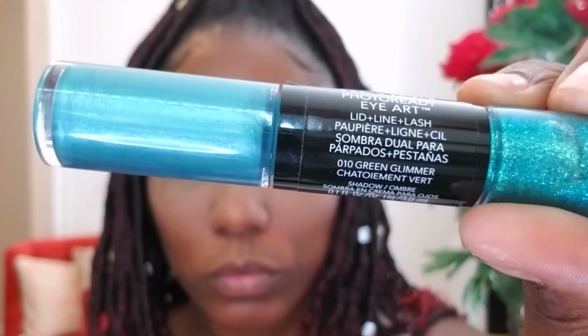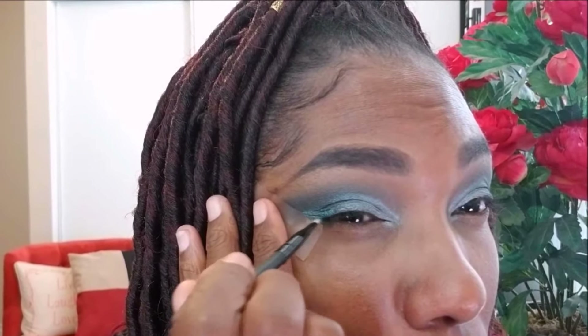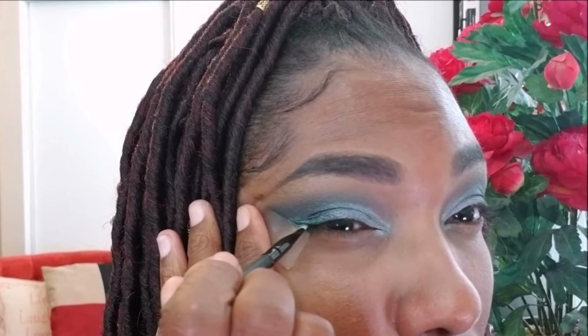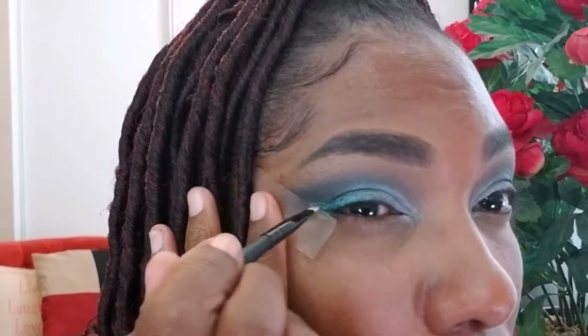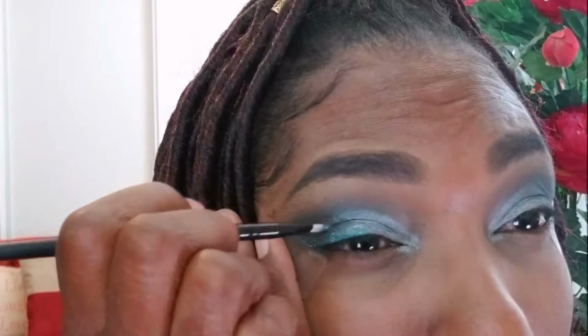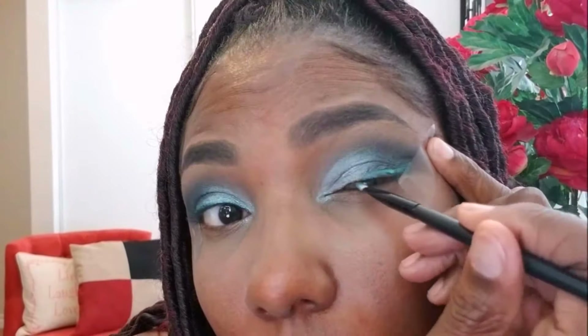Now I'm going in with this Revlon Photo Ready Eye Art. I purchased these a long time ago and I'm not really into liquid shadows, but I decided to use it more as an eyeliner for this look. Since I'm going with the green theme, I thought it would be interesting — these actually dry down and stay put. At first I wasn't sure if I liked it, but I actually really did, because it's different from my usual black eyeliner and added a little extra touch of color.